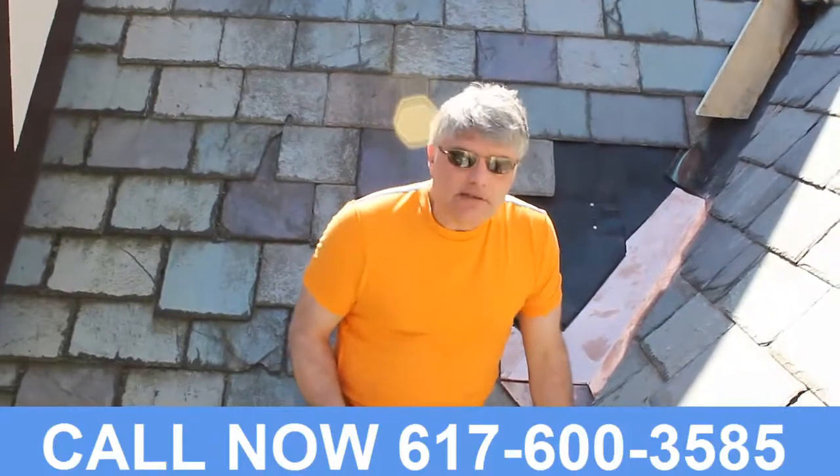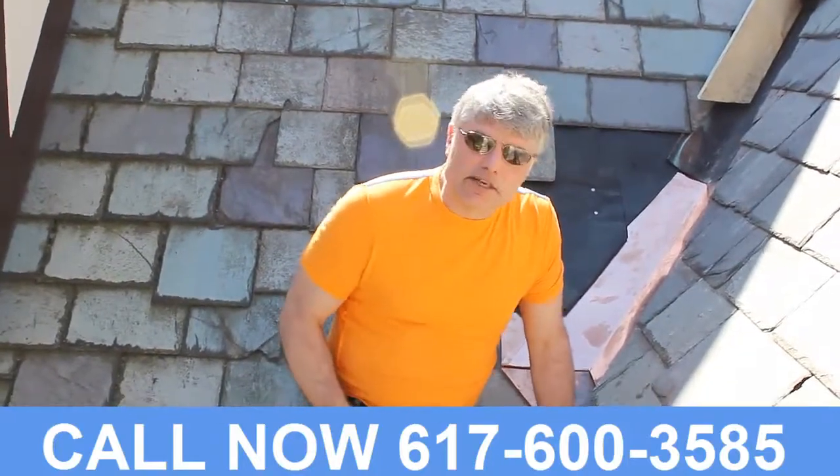And that's pretty much it for this segment. Please call the number at the bottom of your screen. Let us help you with your project. Thank you.